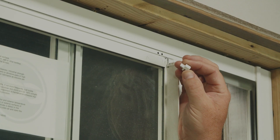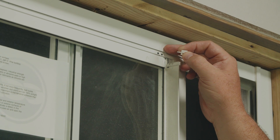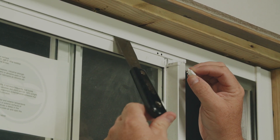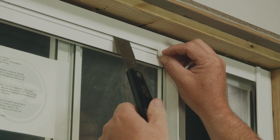When inserting the top sash guides, make sure this little leg fits between the head of the frame and the sash. Use your putty knife to separate the head and the sash slightly, insert the leg inside and then push to lock it in.